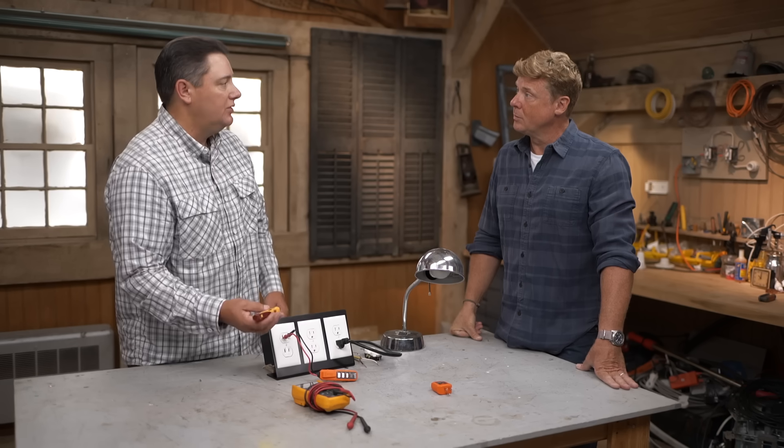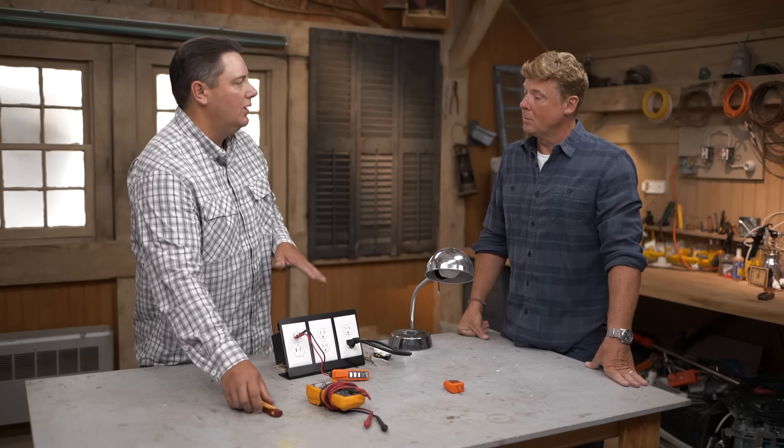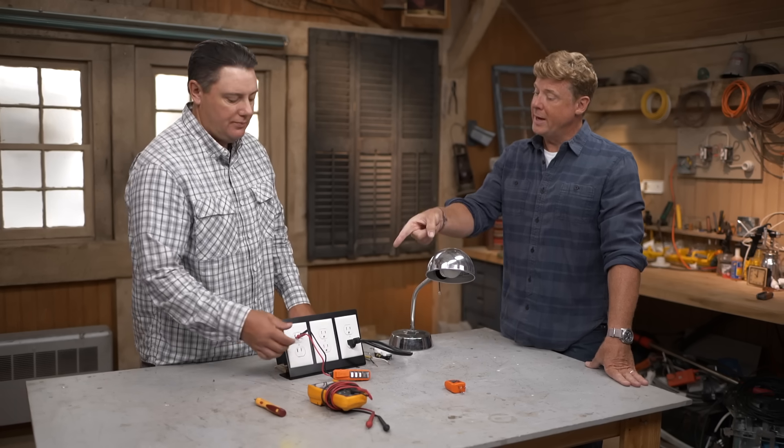So if you use the contactless tester first and for some reason it didn't go off, you double-check it with this contact tester and find — wait a minute, I really do have power there. I want to make sure we shut that off. Any chance of false or phantom readings with this one? With direct contact, you shouldn't get any. This should work reliably.